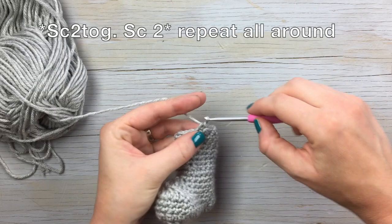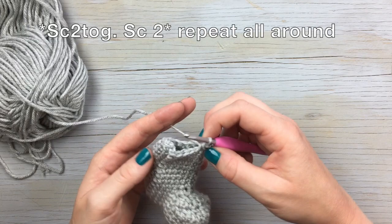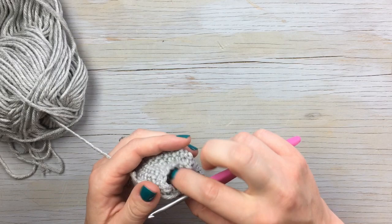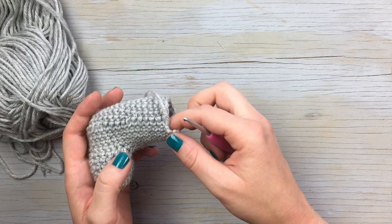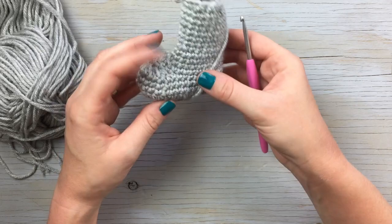They do stay on pretty well anyway because they're pretty tall. These will only fit your baby while she or he is very, very brand new — before they start to put on that chub. If you find the top is a little too skinny, skip that round of single crochet decreases. That's the basic shoe part. If you're doing it for a little boy, leave it plain; if you're doing it for a little girl, you can add the little bow.